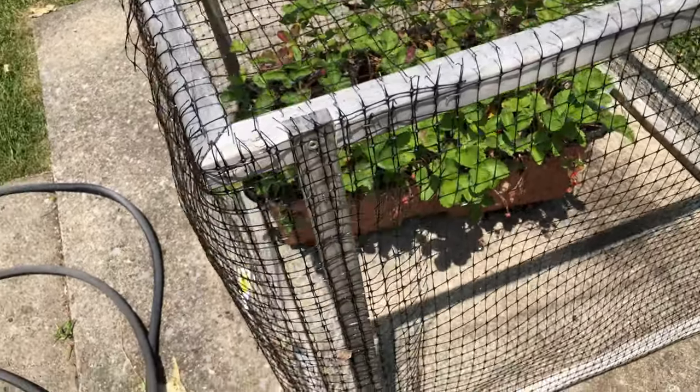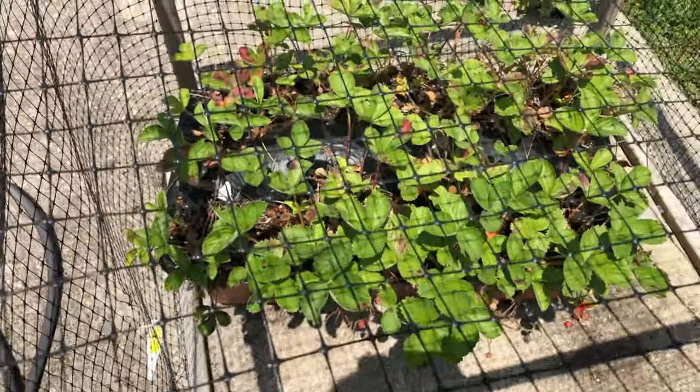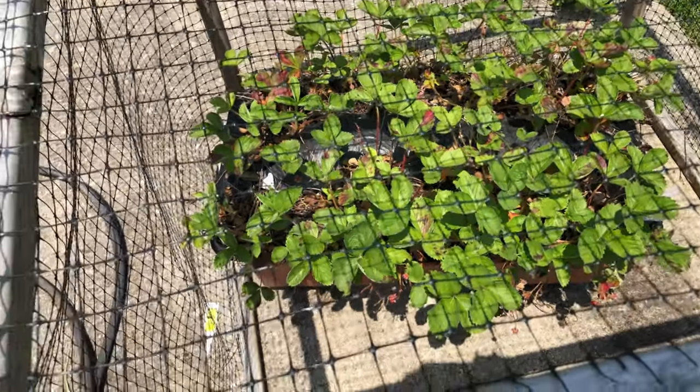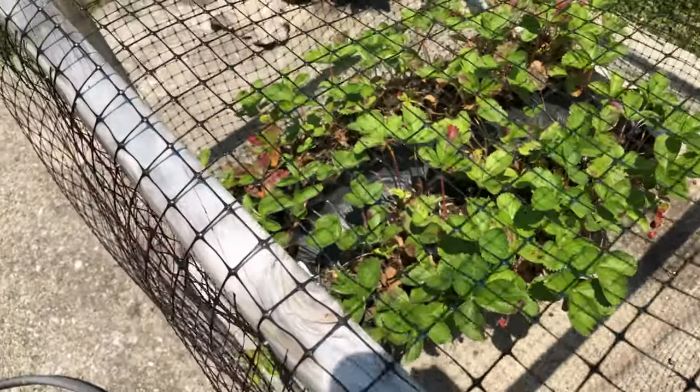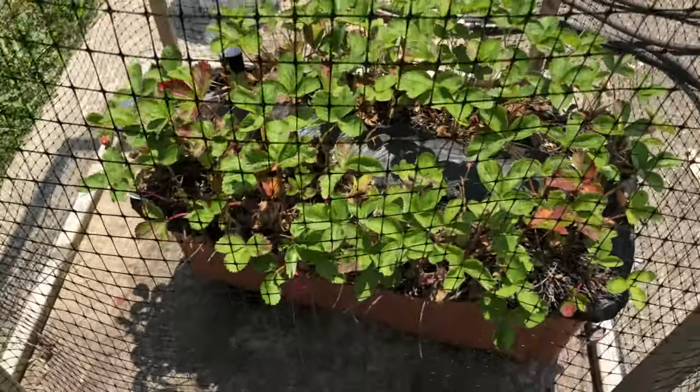The strawberries are pretty much done — I'm gonna pull these out this winter and start over next year. All the strawberries I got this year were just tiny. This is the fourth year of these strawberry plants so I probably should have pulled them out anyway.